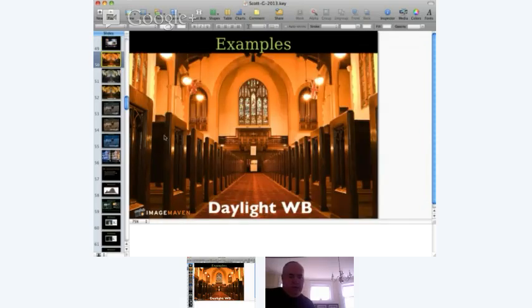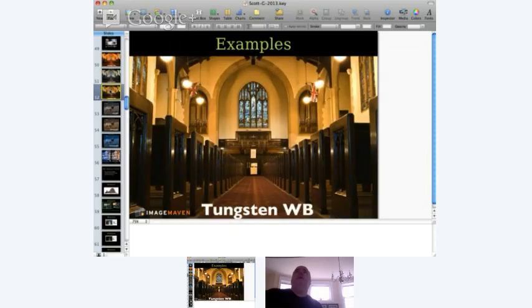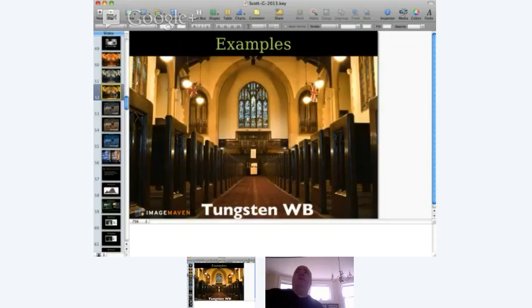Here are examples of white balance in a church interior. Set to daylight white balance, it looks very warm and orange because the lighting is tungsten. In the second photo, using candle white balance it's almost too cool — we've lost the warm feeling of a church. In the third photo, using a tungsten white balance preset, it's still slightly warm because the lights are probably around 2,800 Kelvin — but it looks like a nice warm church without being too orange. If you're not happy with your white balance, just choose another preset.